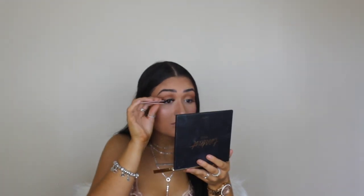For lashes, I'm going in with Eyelure number 140 lashes, using my Duo eyelash glue as always — just putting a little bit of glue on the lash band. The lashes are done. Now I'm using a bit of my MAC Extended Play Giga Black Lash Mascara on my bottom lashes, and a little on the top lashes to blend the false ones with my natural ones.